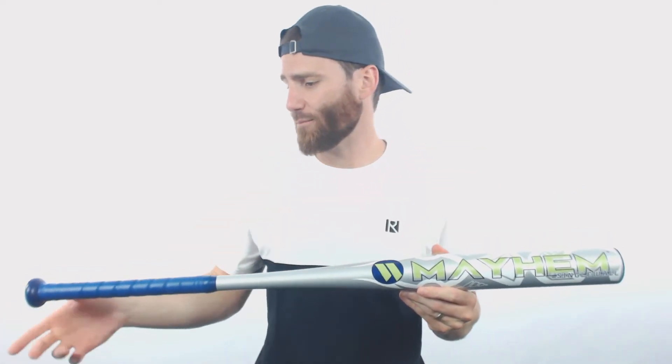Hey, it's Ben from JustBats. I've got the Worth Mayhem Alloy Dual Stamped Slow Pitch Softball Bat. This bat is going to have a pretty simple design. It's going to be one piece of aluminum here from the end cap down to the knob. So if you're looking for a bat that you can get at a very excellent price, this Worth Mayhem is going to be a bat to consider.